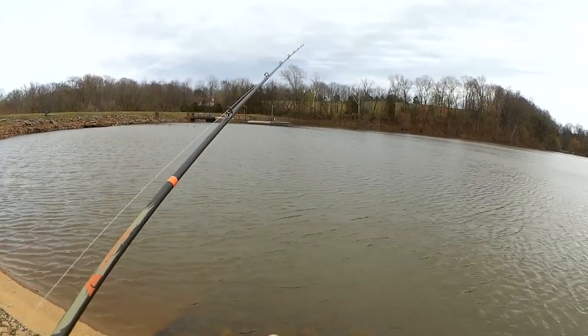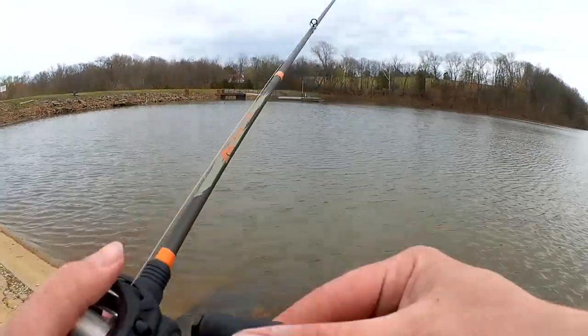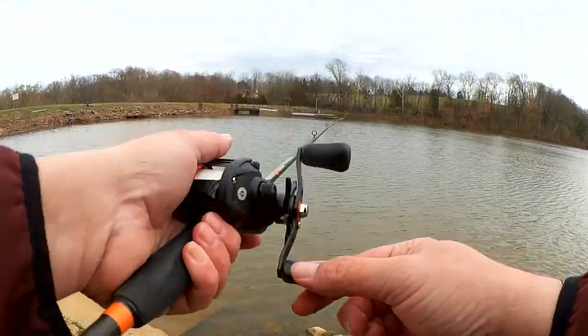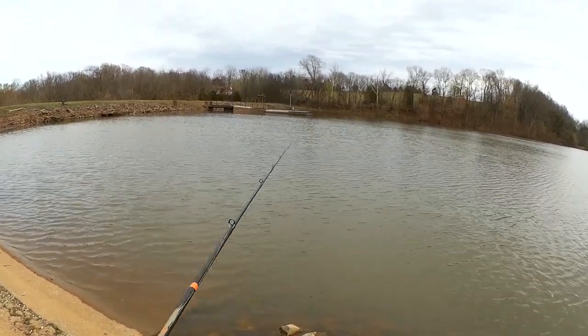I thought it was going to be a slow day. I was looking at my reel and that fish took it down. I'm going to have to re-watch that footage — that was a pretty cool bite.